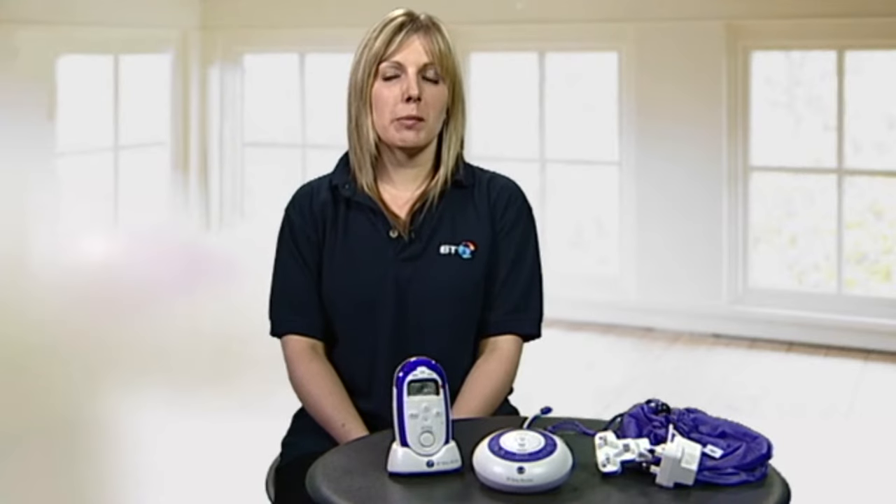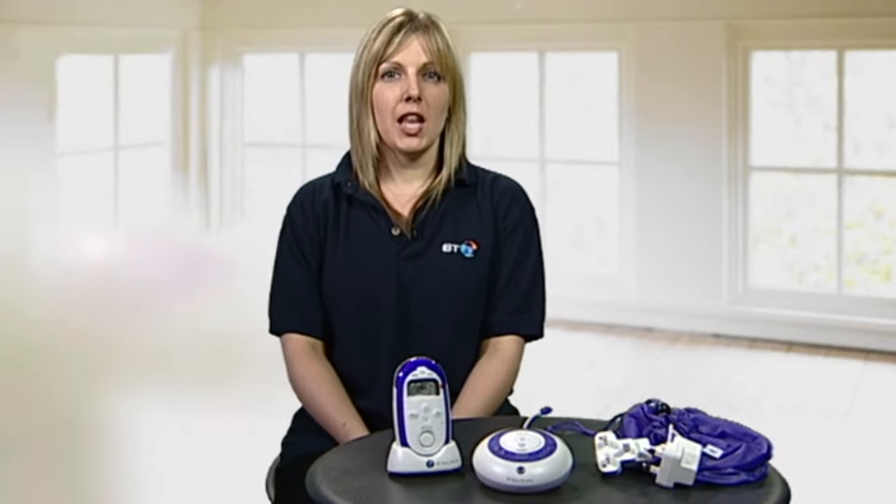Hi, in this video we're going to show you how to set up and use your BT Baby Monitor 250. In the package you get a baby unit, a parent unit with rechargeable batteries, a charger, two power adapters and a handy travel bag.